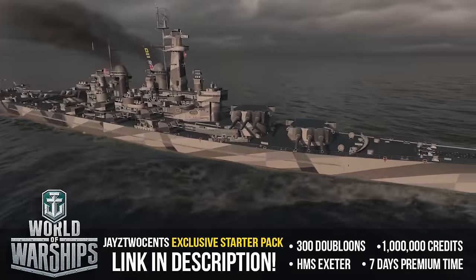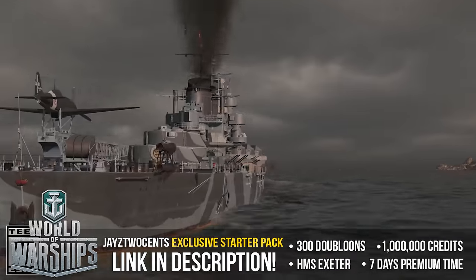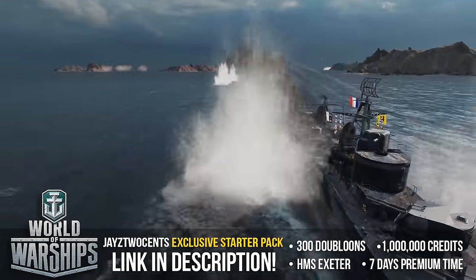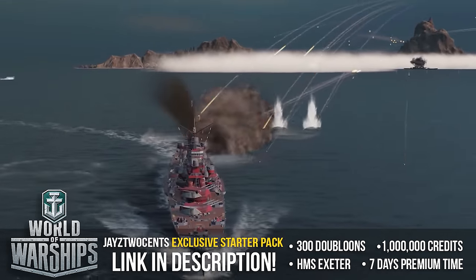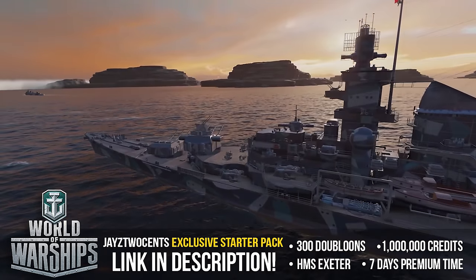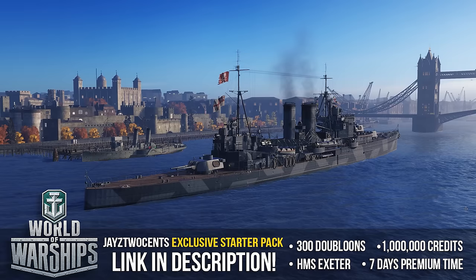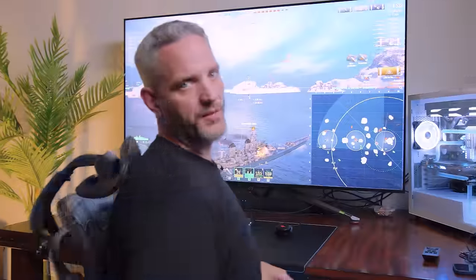World of Warships is the free-to-play naval strategy game where you command the most iconic and famous warships from World War I and World War II, recreated with stunning detail and accuracy. Build your fleet while participating in various game types while upgrading your ship's arsenal along the way. New players who sign up using my link below will receive an exclusive starter pack including seven days premium time, one million credits, 300 doubloons, and the tier five premium ship, the Exeter. Start sinking ships with World of Warships by heading to the description below and getting your freebies.